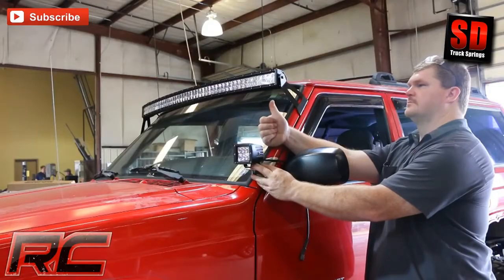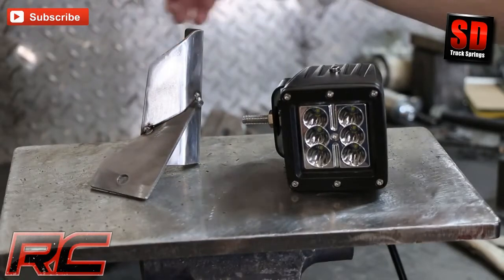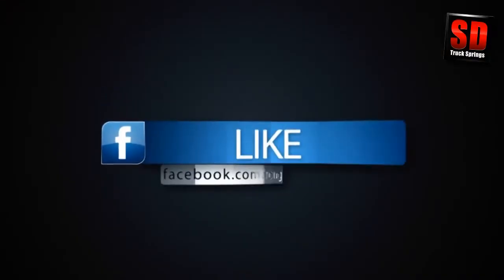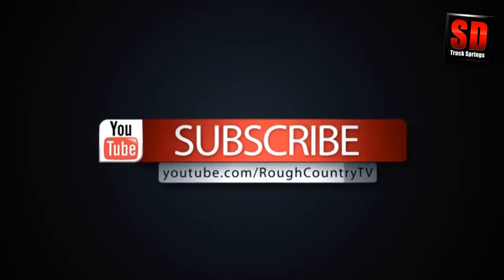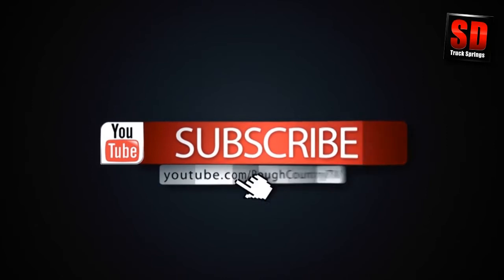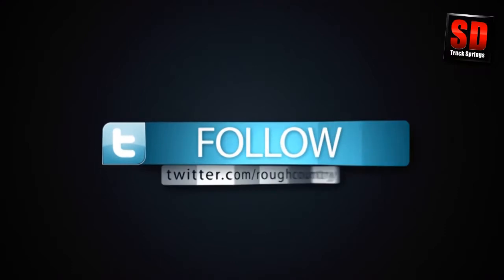Stay tuned and be on the lookout for more great XJ accessories in the future. Don't forget to like us on Facebook, subscribe to us on YouTube, follow us on Instagram, and follow us on Twitter.